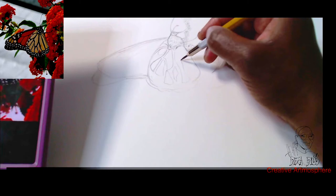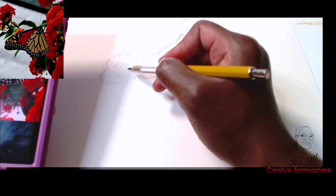I spotted a butterfly just fluttering around on the flowers. So I took out my cell phone and captured that special moment and got some wonderful reference pictures from it. So I'm going to be drawing that today.